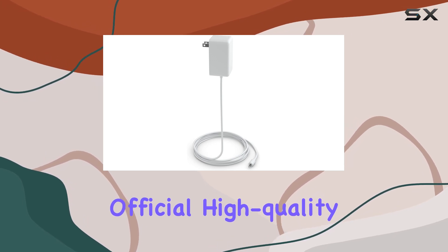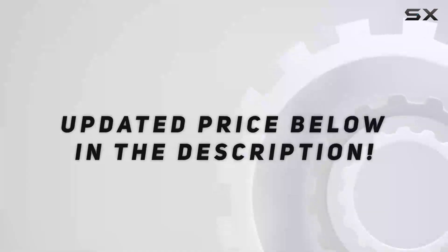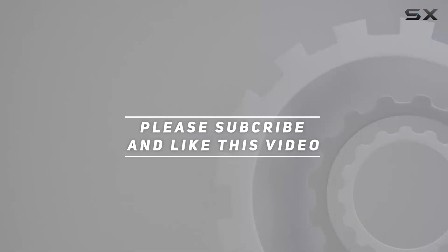If you're in need of an official, high-quality adapter for your smart display, this one certainly fits the bill. Check out the video description for an updated price, and thank you for watching this video.